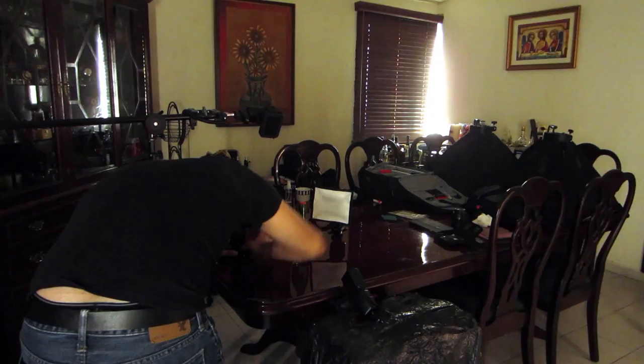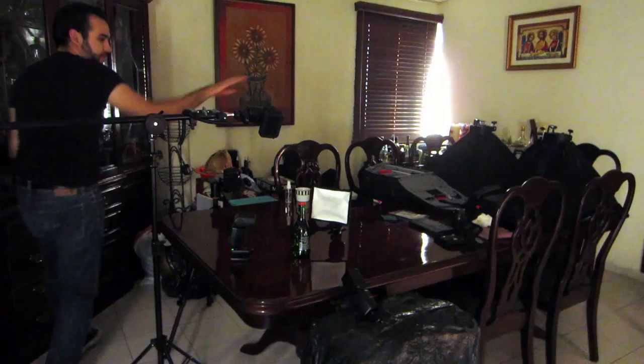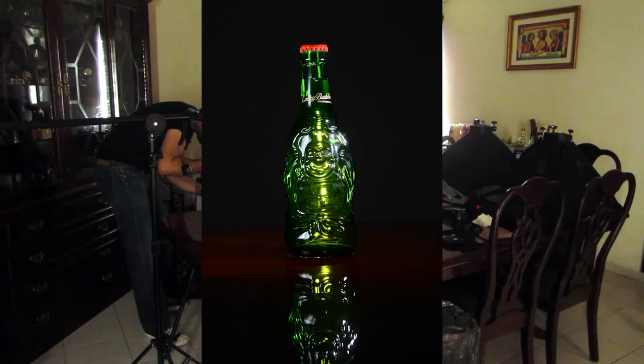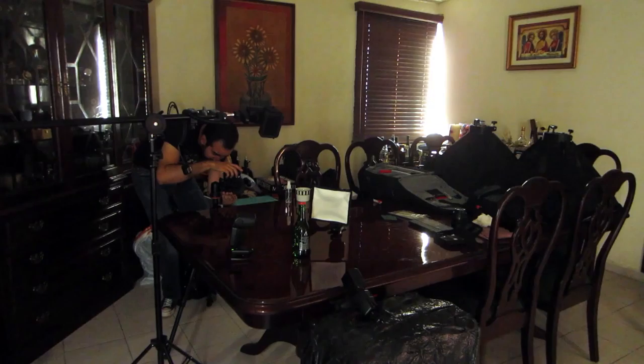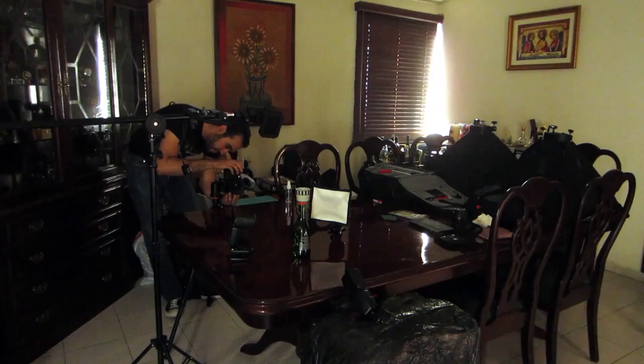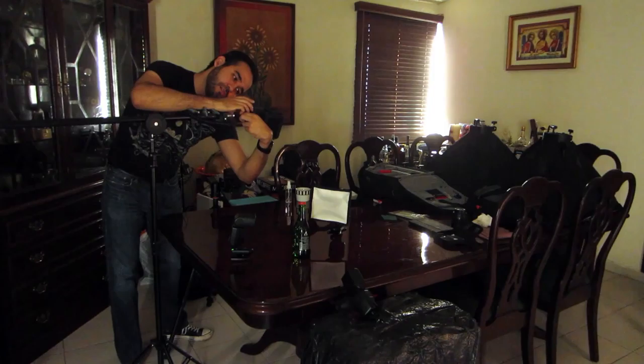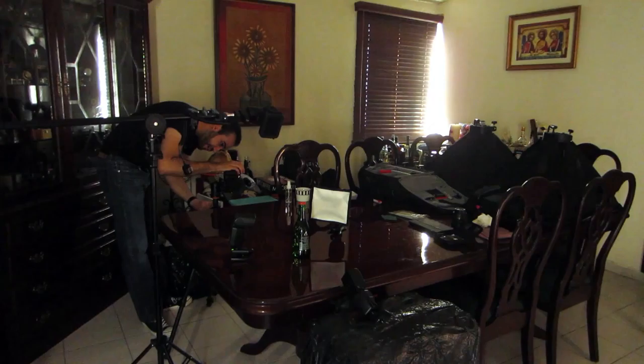Now we put the SB-900 on as well. Now we have all the lights on. Let's take a look — that's the effect of all the lights at the same time hitting the bottle. We can adjust the background light. Nice. Now we have a balance. Let's add this one and you can tell me which shot you prefer most — the one that has the lit background or the one that is pitch black.